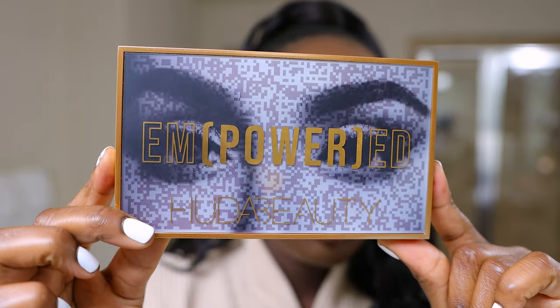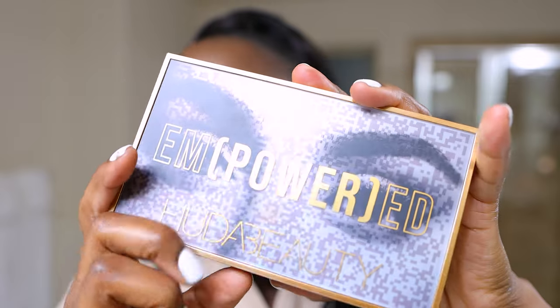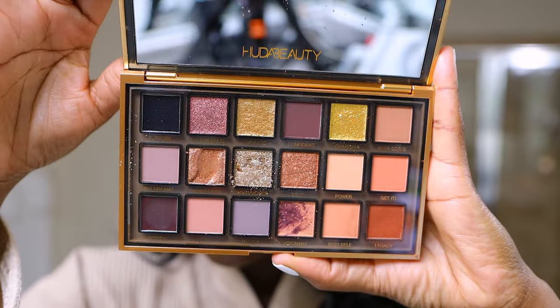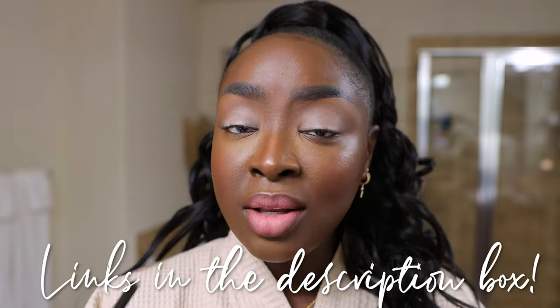The eyeshadow palette I'm going to be using is this Huda Beauty Empowered Eyeshadow Palette. I know that it's pricey, but it's got some nice colors in it. I got some new brushes when I went to Morphe, so let's bust a few of these out. I'm going to use the Morphe brushes. If you want a simpler brush bundle, look at my Amazon brush video — I'll link it below. That's literally one brush bundle you can use for your whole entire face. But I have an assortment, so here we are, assorted.